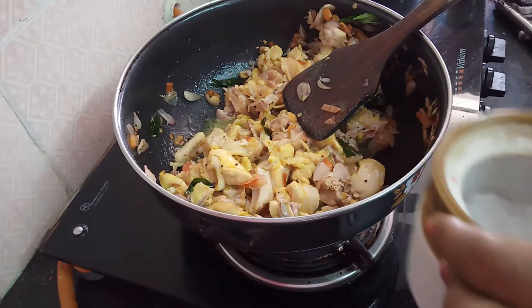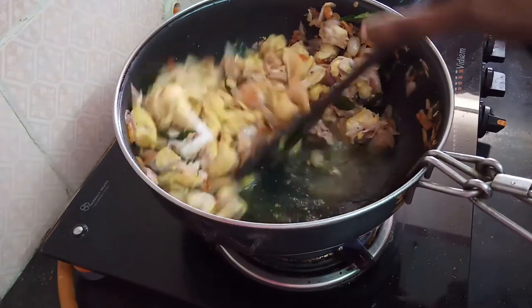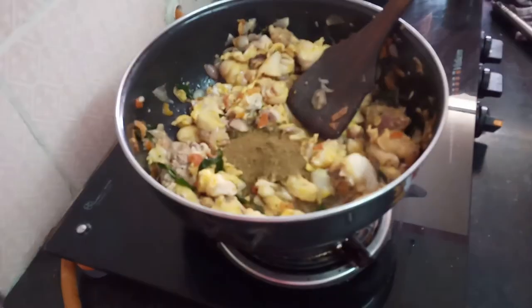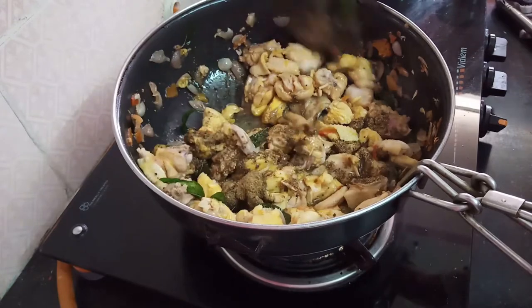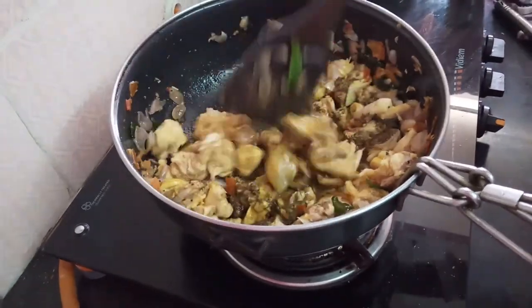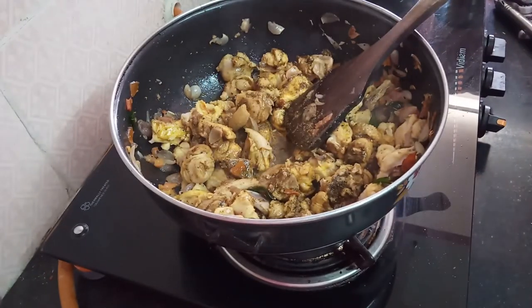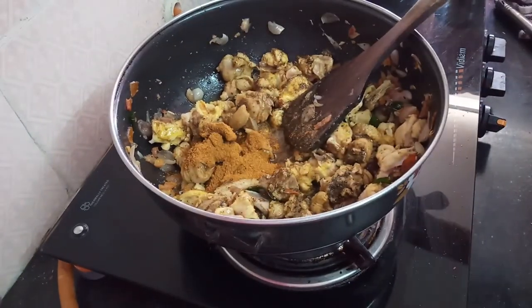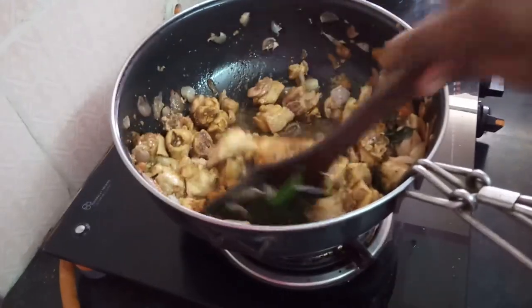Now add 1 half spoon to the pot. Add 1 half spoon to the pot. Add a powder to the pot. Add 1 spoon of olive oil.